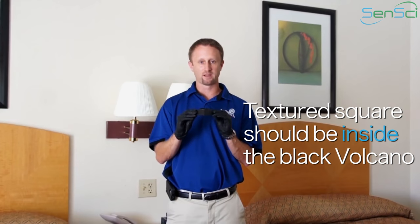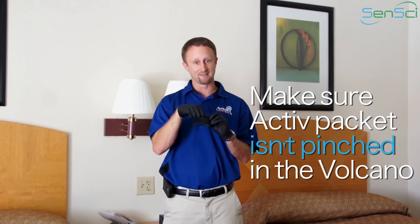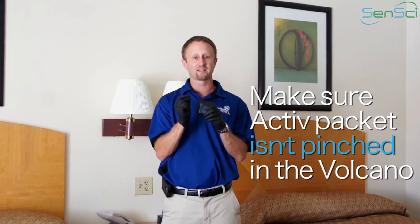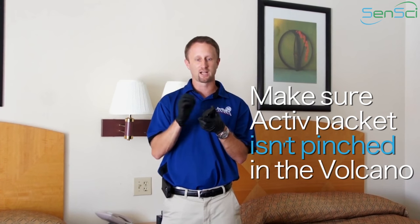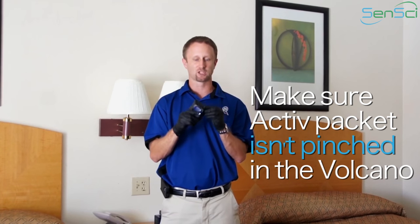And that's the proper way to create a volcano. If you're going to put an active packet inside the volcano, you want to make sure when you snap it closed that the active packet is not pinched at the point where it snaps closed. You want to make sure if you shake it, you can actually hear the active packet bounce around inside of it, so it's not snapped into the actual edge.